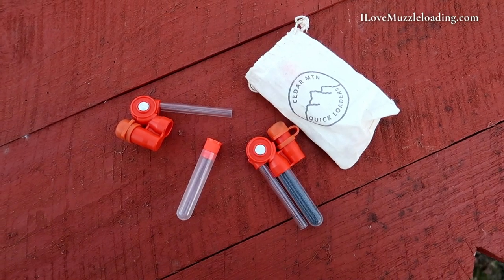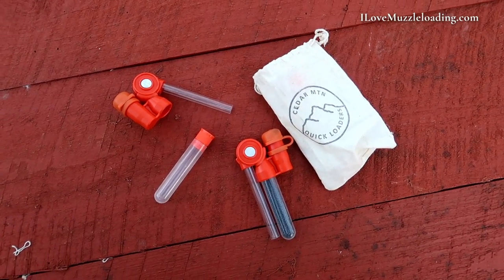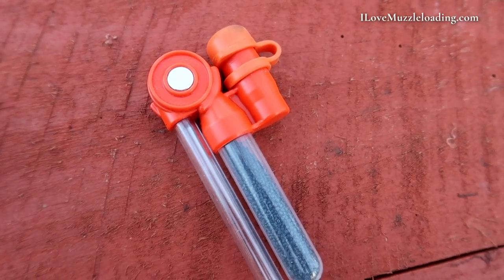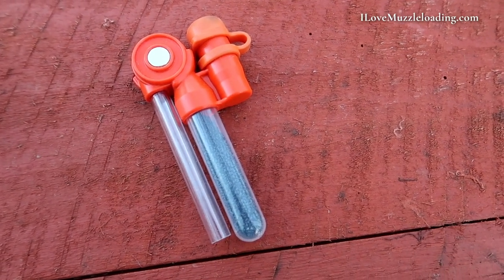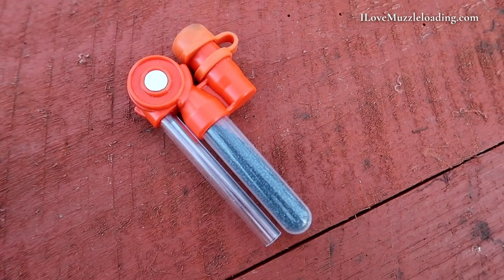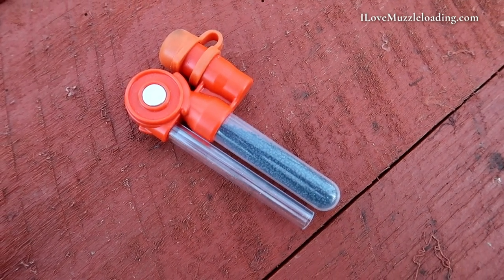Earlier this year, I was contacted by Aaron at Cedar Mountain Quick Loaders and asked to do a review of these quick loaders and share it with you. Full disclosure, these quick loaders were sent to me, but I'm not being compensated monetarily, and I don't make anything off of the sale of these quick loaders. I've done my best to test these thoroughly in my environment and put them through the paces to give you an unbiased review and just tell you straight up how they perform for me and what I think about them.